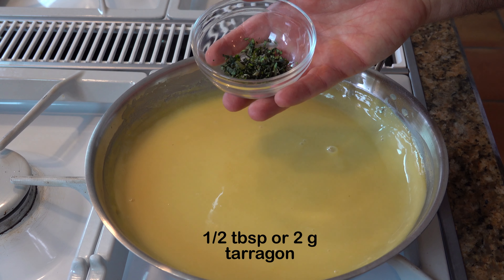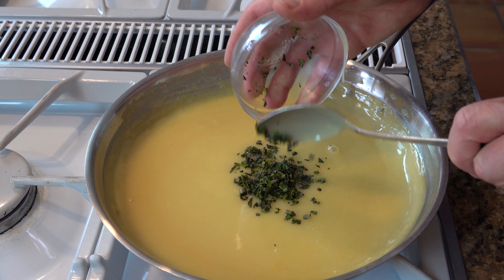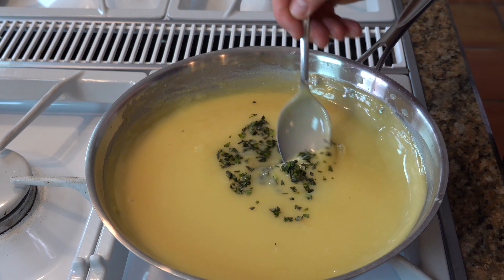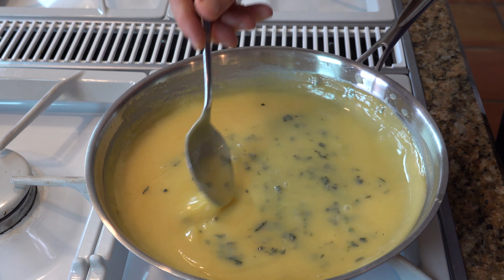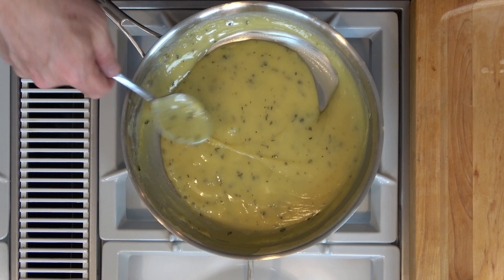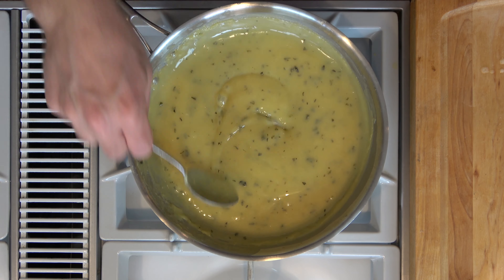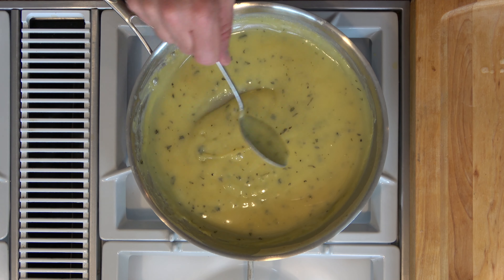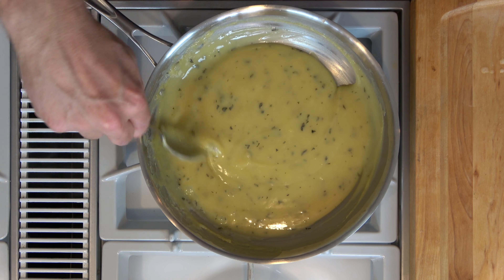Add one half tablespoon or two grams of tarragon. Now at this point you're just going to reduce this mixture to the consistency that you're looking for. I'm going for a slightly thicker consistency so that it'll stick to any sort of chicken finger or anything you're going to dip into the sauce. I also don't want it to run off a ham sandwich or turkey sandwich, so I want it to be a little bit thicker.